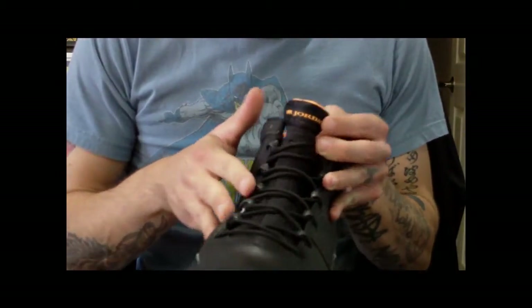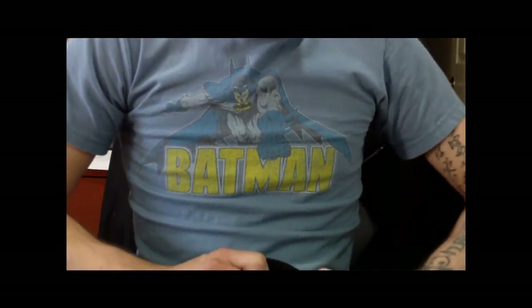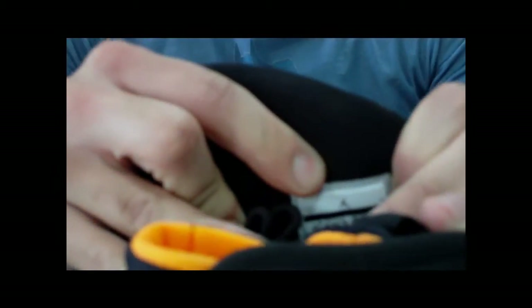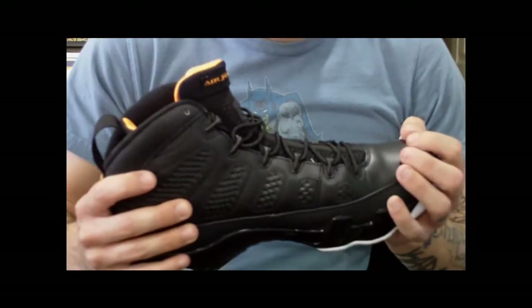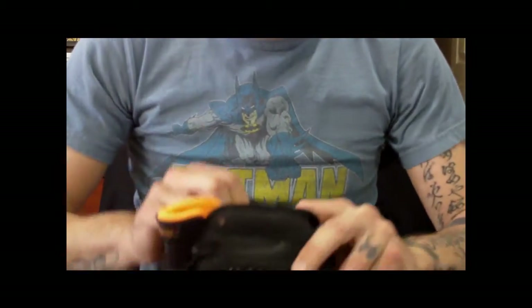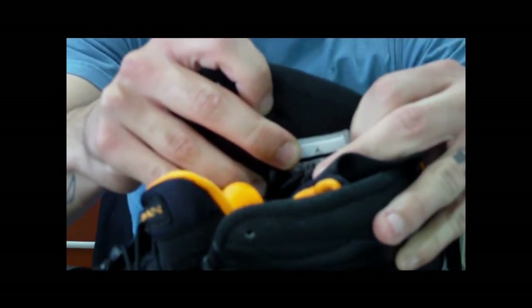Then you have your speed lacing system all the way up the entire shoe. You have your sock liner, the inner boot. Like I was saying on my last video with the LeBron 7s, and I pointed this out on the Jordan 9 powders as well — you have the new tab there that they have not done on other shoes from Jordan brand; they've only done them on the 9s so far this year. If that tab doesn't have the Jumpman logo on it, they're fake.